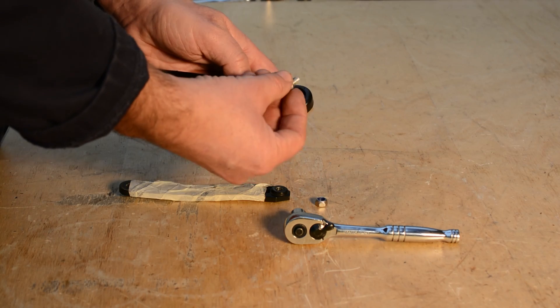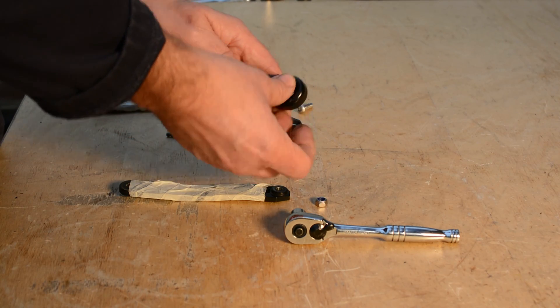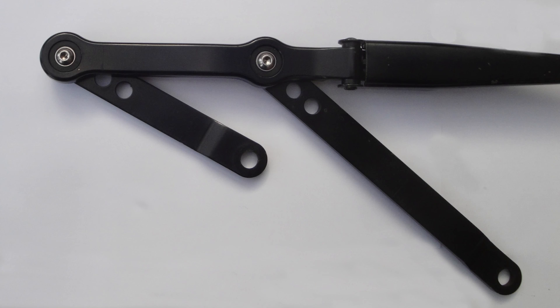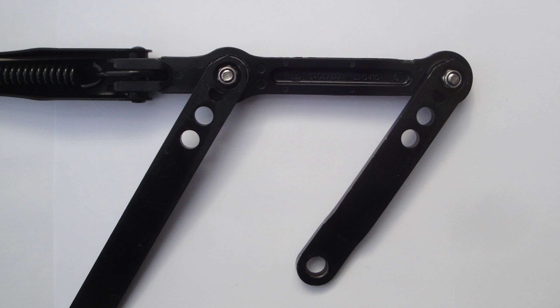The arm can now be reassembled using the supplied nut and bolt. There we have a fully repaired arm. To buy, click the link in the top right hand corner or in the description.